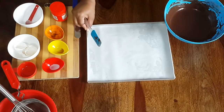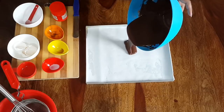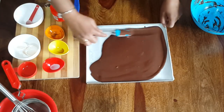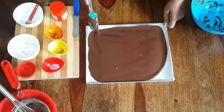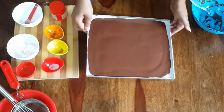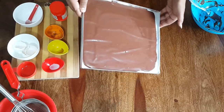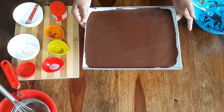Now take a baking tray and line it with parchment paper. Pour the batter into it and spread evenly. We kept our oven for preheating at 180 degrees Celsius. Now we will bake the batter in the preheated oven for about 10 minutes. Do ensure that the cake does not become dry during the baking process.